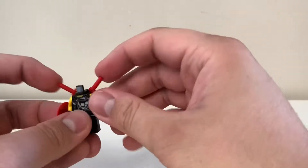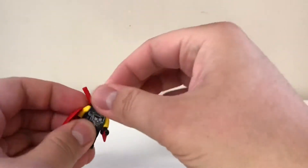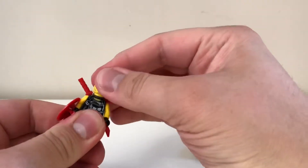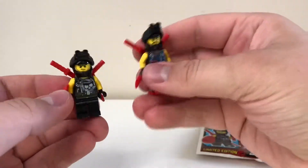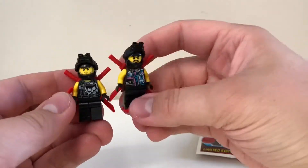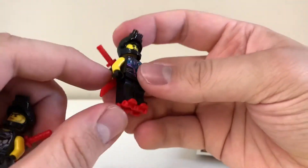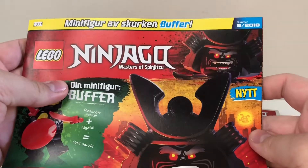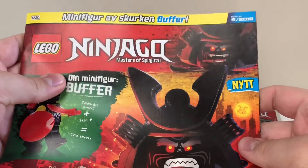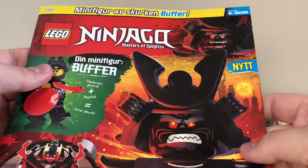This magazine is a nice way of army building if you want an entire crew of Sons of Garmadon guys — you can get them from the magazine. This one does not have any roller skates though, which is kind of sad because I really like the little roller skate piece. It says here that this is the fifth Lego Ninjago magazine to come out in 2018, which means I missed the first three, so I don't really know what were in them, which is a bit of a shame.